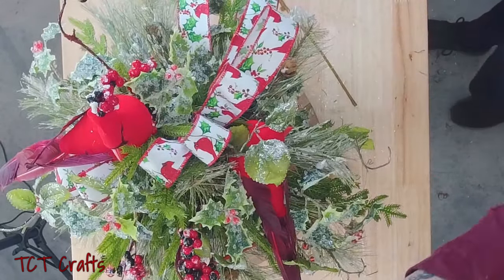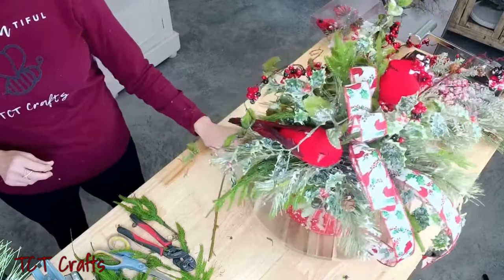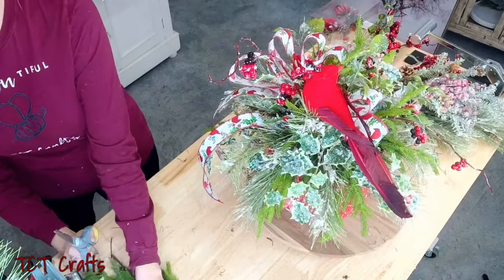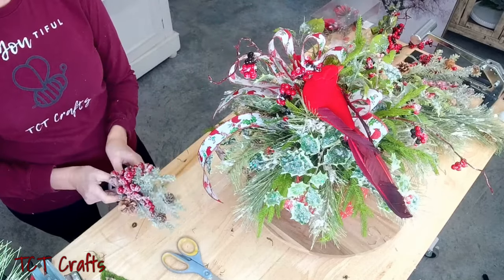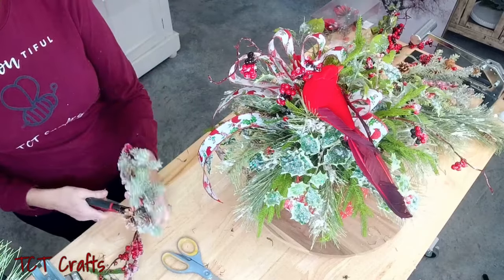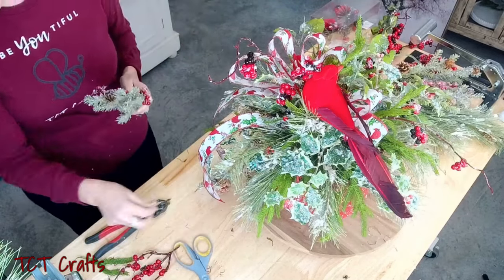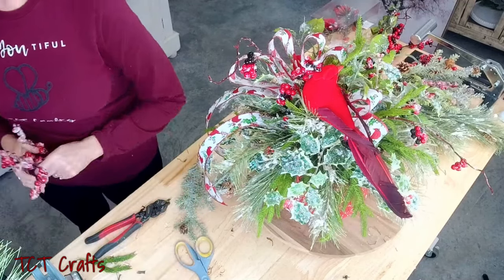Beautiful! You could totally stop here — it is absolutely gorgeous. You can stop here if you want. We're going to add a couple more pieces of greenery. I brought in this bush just because I like the texture of the greenery. We're not going to use the berries — we'll save those for another project. I'm going to bring in a couple of pieces of this greenery just to give a little different color and a little different texture.